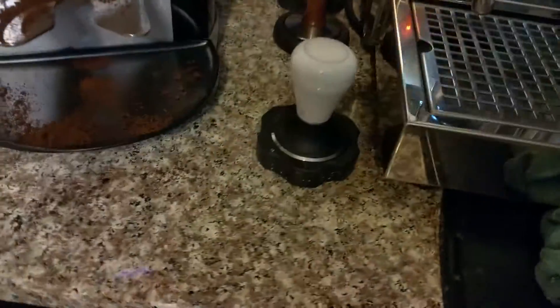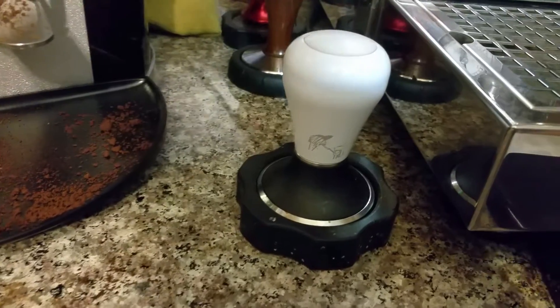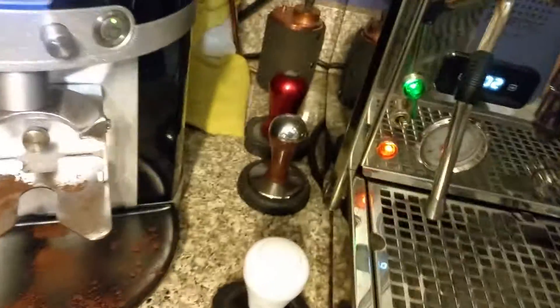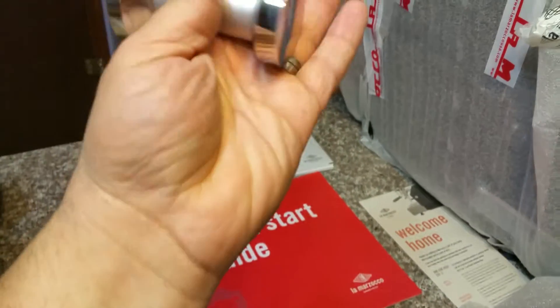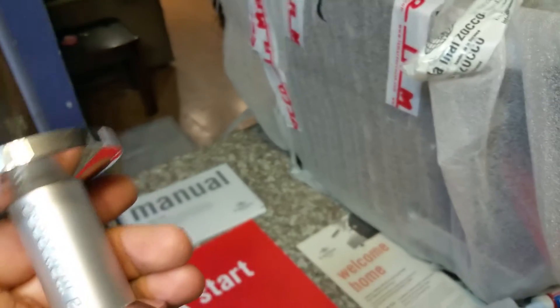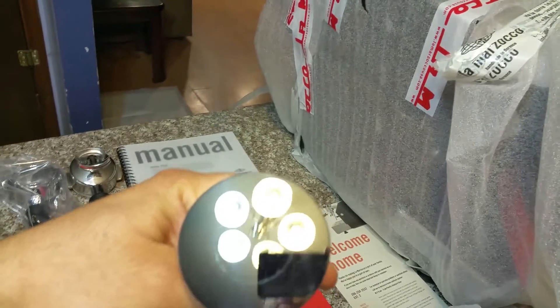There's a tamper included — I probably won't be using this one much. I already have a nice Pullman tamper I got from Cat & Cloud. I also have a couple of others — these are 58.6mm and 58.4mm. This included one is probably a standard 58mm. It's nice and heavy, La Marzocco branded, and looks like it has a convex base.